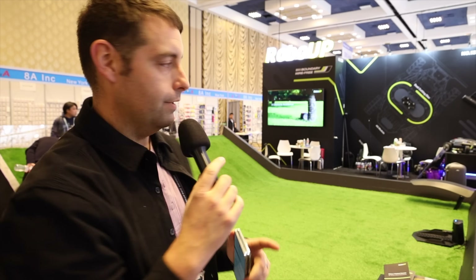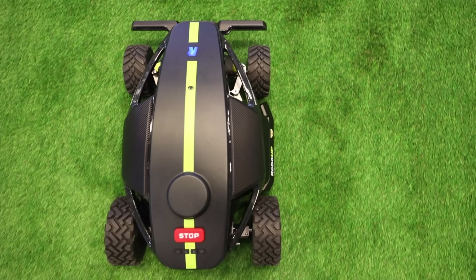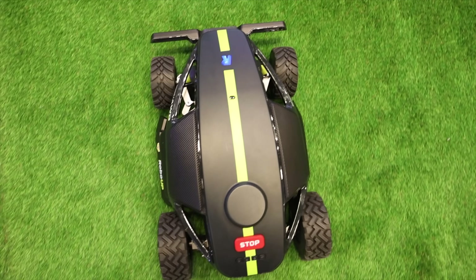It's pretty loud here at CES, but one thing that I don't hear right now is the Rhino One. One of the major benefits of having a robotic electric mower is the fact that it's not going to cause a lot of noise pollution. You can mow your yard at 7 a.m. or 6 a.m. and you're not going to bother the neighbors because it is so quiet.